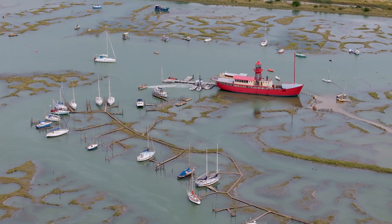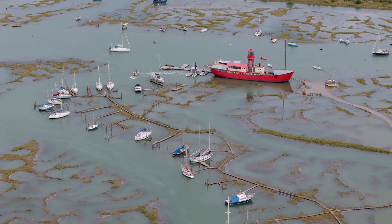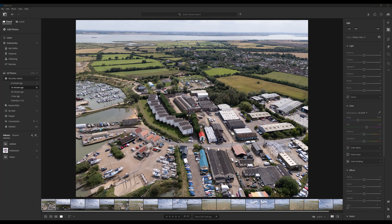The tide is rising over the marsh, so it would be a good time to land and explain the editing process using Lightroom. Not loads to do in this section today, so I'll keep it brief.